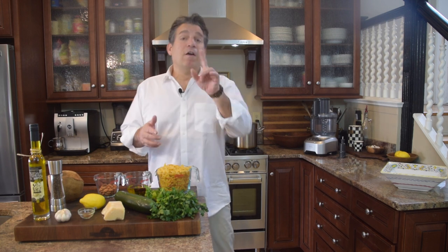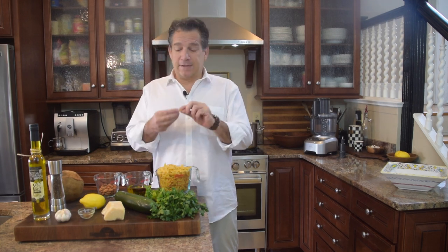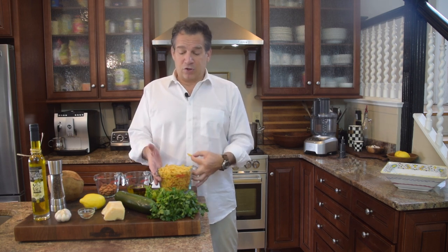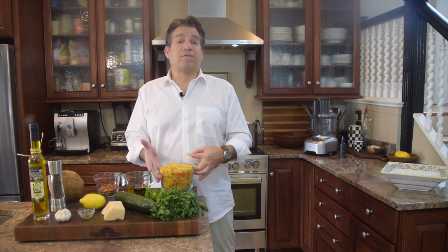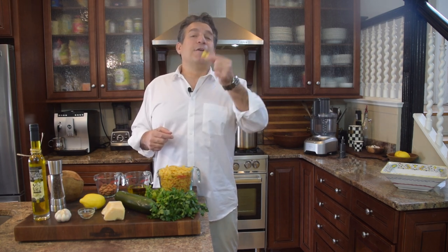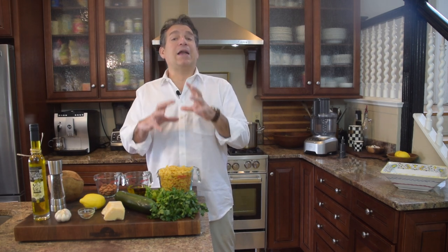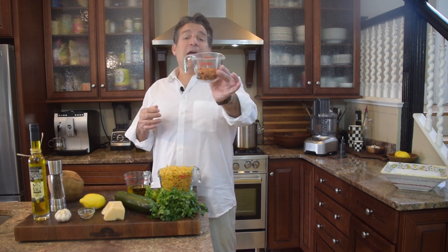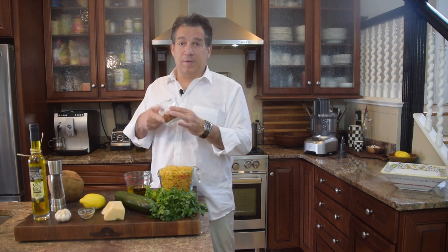Let's go over the ingredients. First, you're going to need some bow ties — farfalle pasta. You can make it with penne or other Italian pasta, but today we're using farfalle, those cute little bow ties. We're going to use one pound of dried farfalle, and half a cup of whole almonds that we're going to roast.